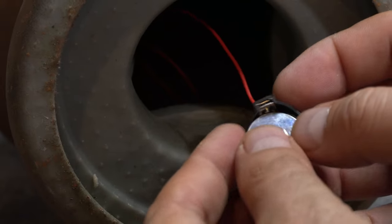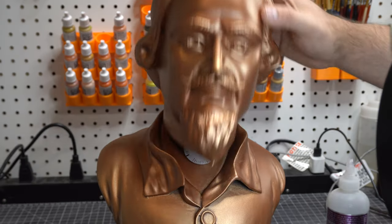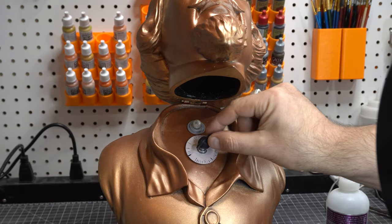Sometimes things line up, sometimes they don't. We put the battery in and it is ready to go. Tip the head back — and to the bat poles, old chum.